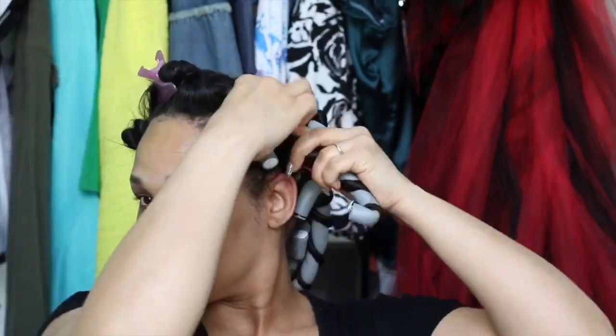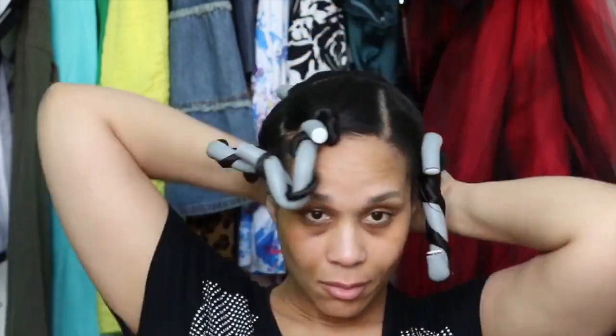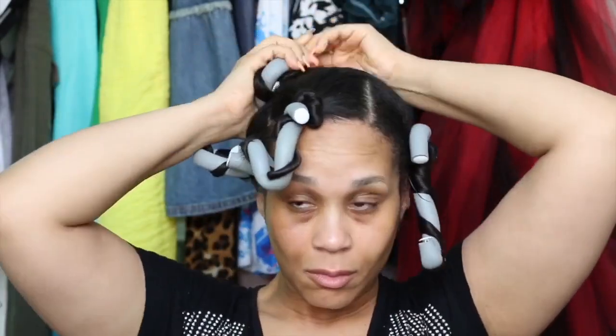Then fold it over at both ends to hold it in place. Once all of my Flexi Rods are in place, I'm just going to curl them over, bunch them up, and then tie my hair up overnight.